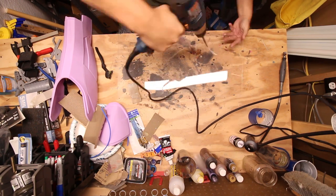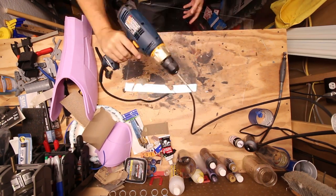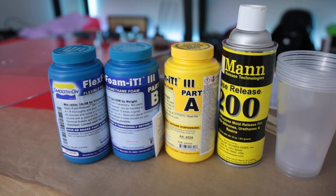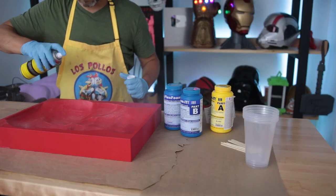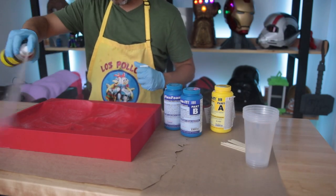I pre-drilled some holes into the acrylic so that the foam has a little bit of an area to escape during the mold process. I also have some mold release agent, so I'm going to give everything a good spray down. Then we're going to mix everything together and get pouring with this mold.